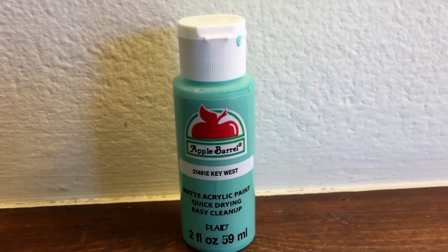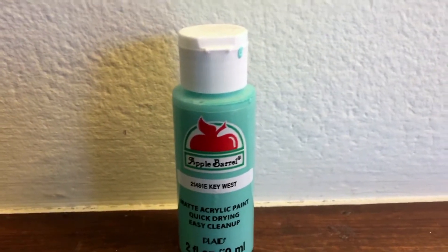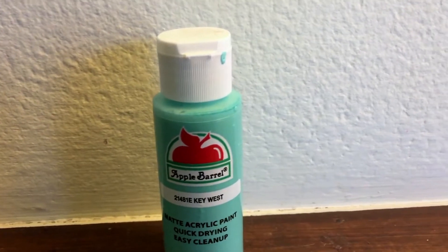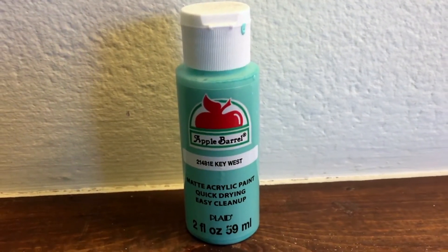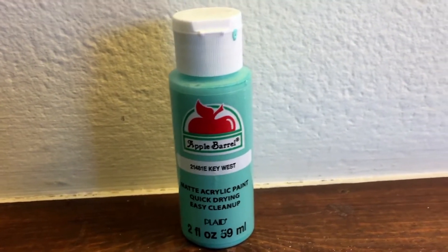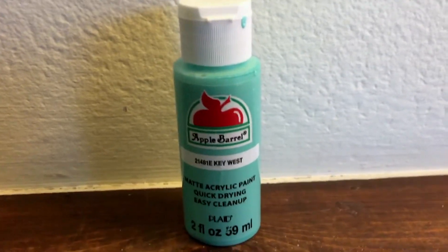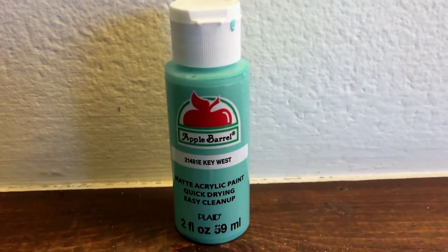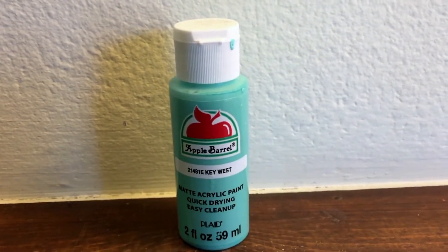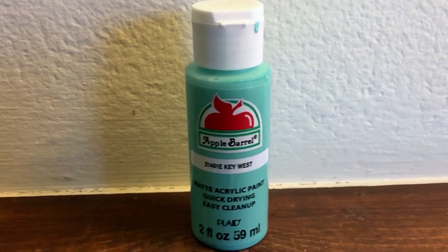They were so cheap — I was in awe of how cheap they were. We picked them out and we all found colors that matched our room themes. That's one thing I love about them: they have so many different colored acrylic paints, and we each found our color.